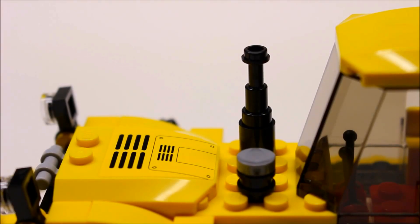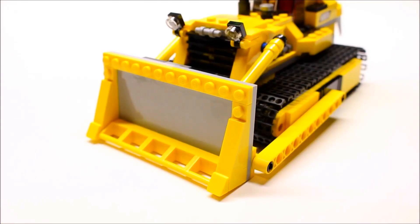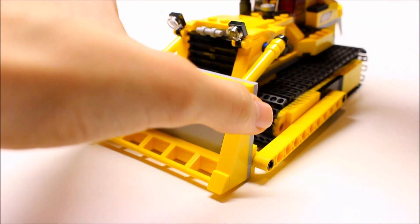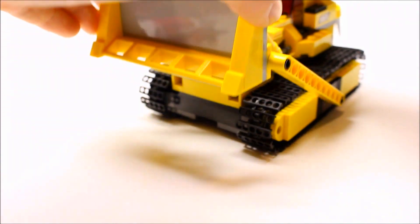Here's a closer look at the top. We have a sticker on top of the engine, some vents to let the heat out, and the driver's seat with some controls. There are also some nice clear wall elements on the side. Here is the blade — they did a really nice job designing this, and this is how it goes up and down.